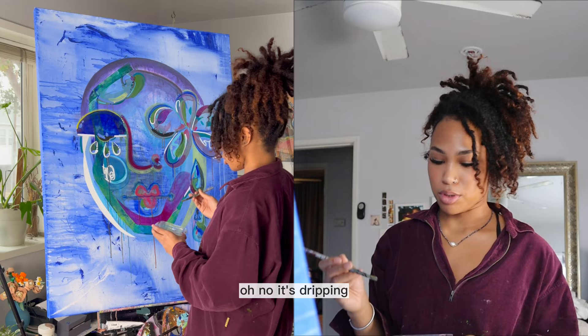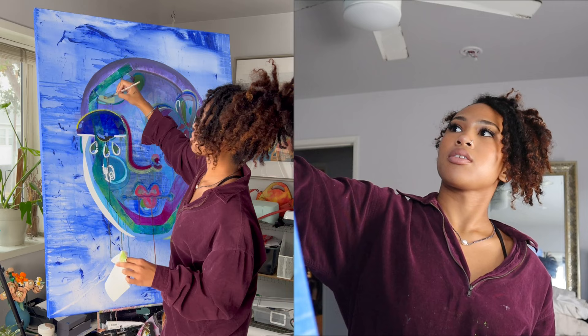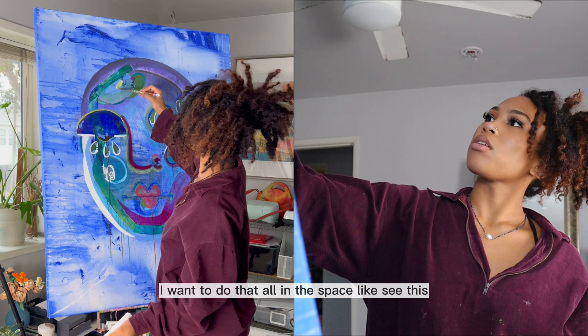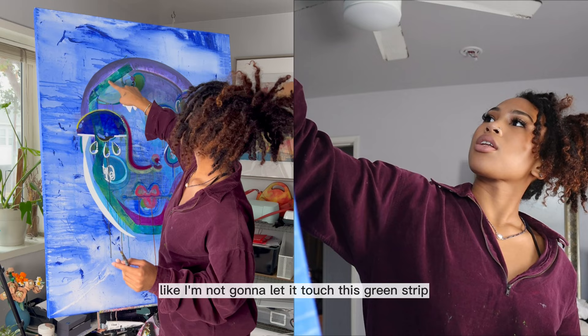It's dripping! Let me get some paper towel. I'm just going to blot that all out, actually. I've been doing that a lot with this painting — kind of just painting like this anywhere with really translucent paint. It adds like a really cool texture, I really like it. Actually, I'm going to do that all in this space — see this? And then just blot it out very precisely. Like I'm not going to let it touch this green strip. It just leaves cool textures.